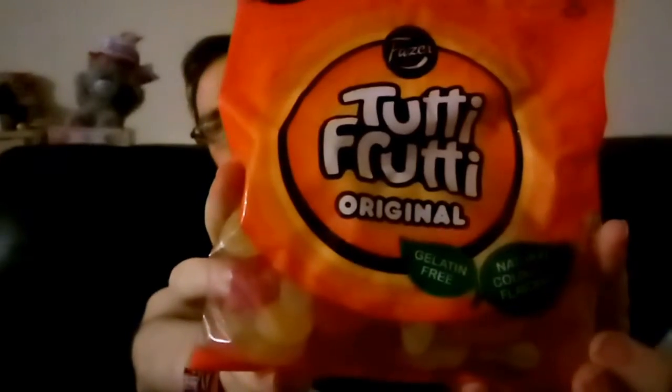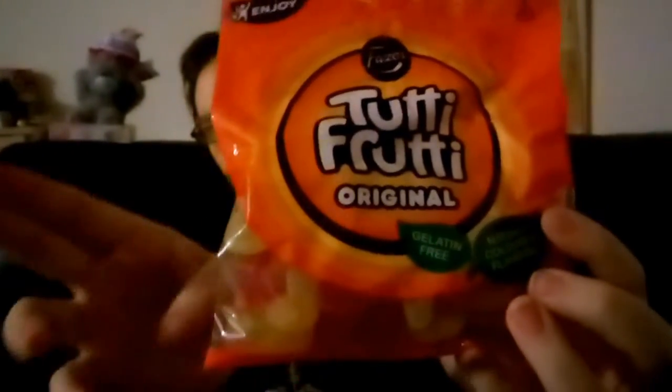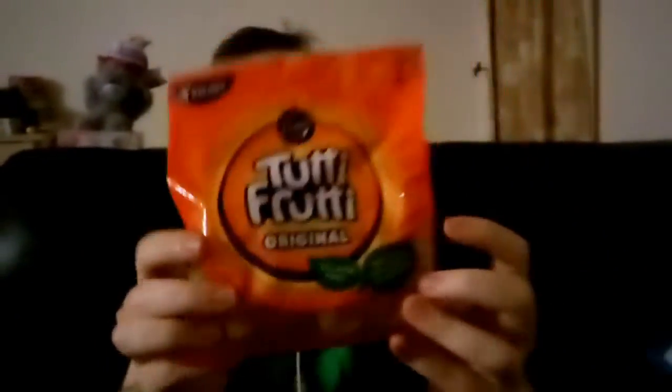I'm not used to this camera still and I keep forgetting it's not on that side. So that's what I'm going to try. The flavours are strawberry, raspberry, lemon, fruity fruity, and pear. So let's just get straight into those and I'll let you know what I think.